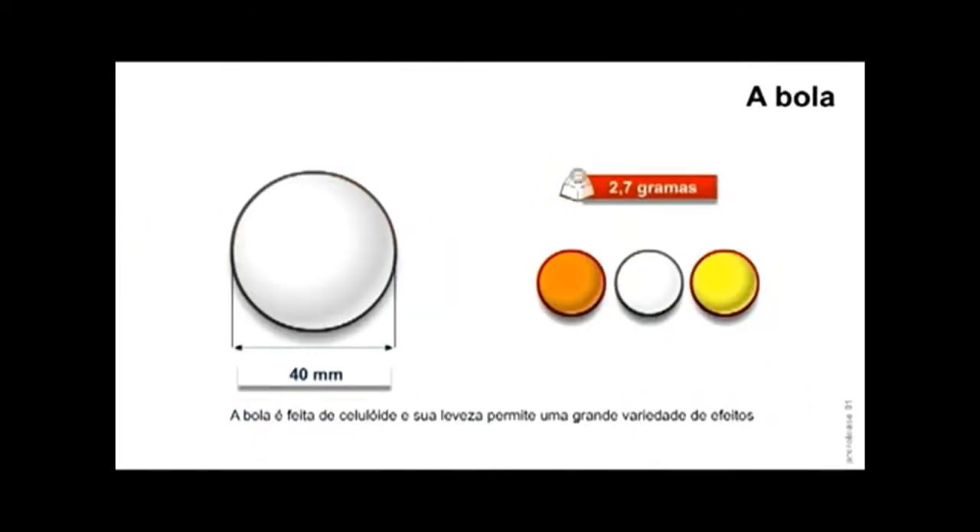A bola. A bola tem 40 milímetros de diâmetro e pesa em torno de 2,7 gramas. Ela é feita de celuloide e sua leveza permite uma grande variedade de efeitos espetaculares. As cores disponíveis são laranja, branco e amarelo.